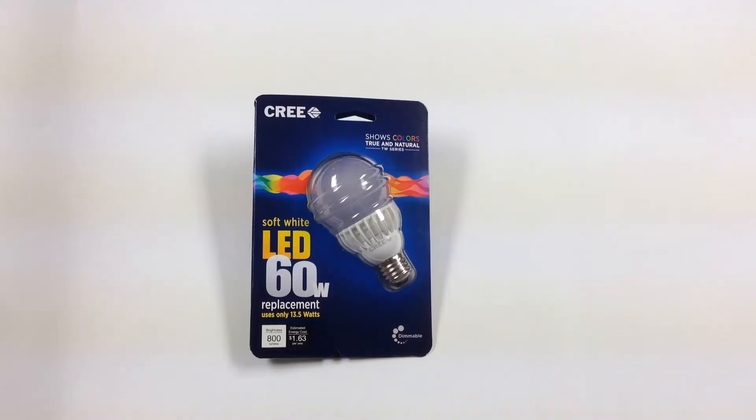Today I'm having a look at this Cree 60-watt replacement bulb that uses 13.5 watts. This is exclusively from Home Depot for now. You can buy it in a six-pack to cut down on the cost per bulb just a bit.